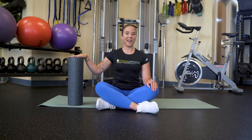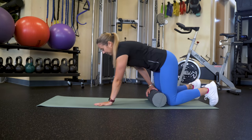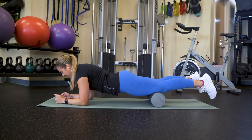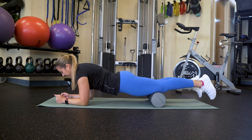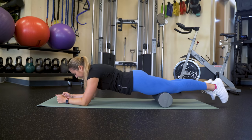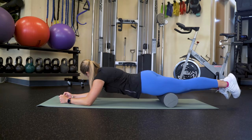First, we'll foam roll our quads. In order to foam roll your quads, start from a kneeling position. Bring your thighs onto the foam roller and bring your hands onto the mat. Walk your hands forward and come to your forearms. Shift your weight forward and back in order to foam roll your entire thigh. If a spot feels tender, hold that spot and take a couple of deep breaths.